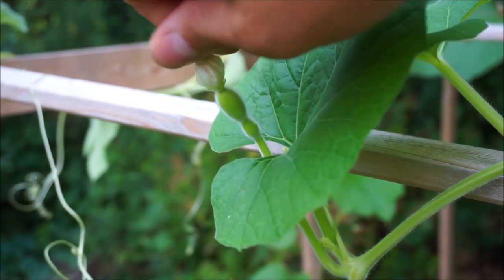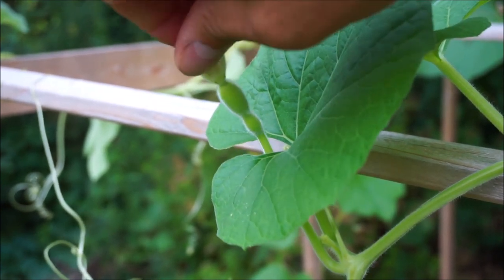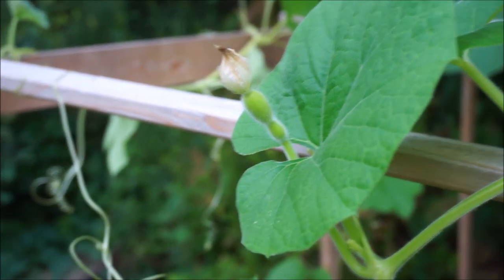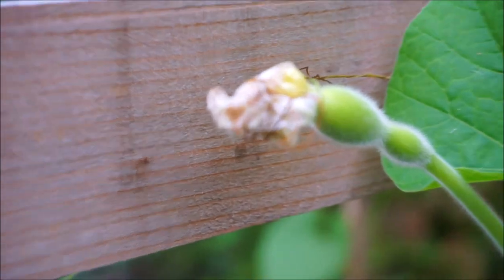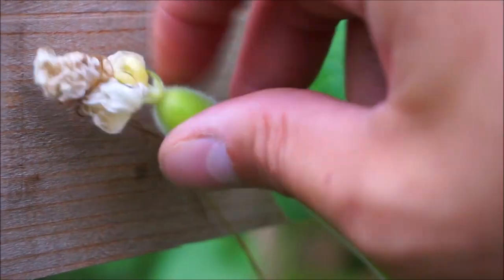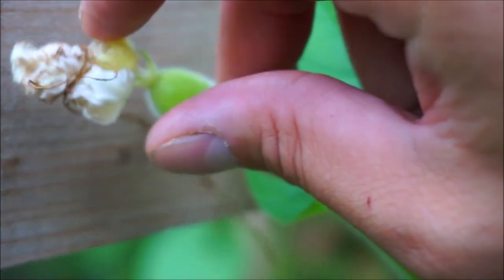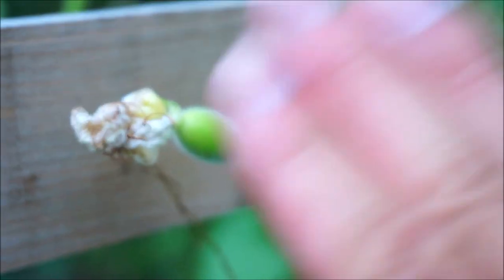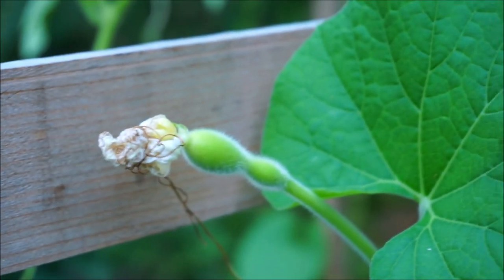Or sometimes you can just kind of pinch it like this to keep it closed. I think that'll work for now. Otherwise, with this one right here, this is a different one that I have tied already. You can see it right there — I tied it. And so that is good. I'll leave that as is.